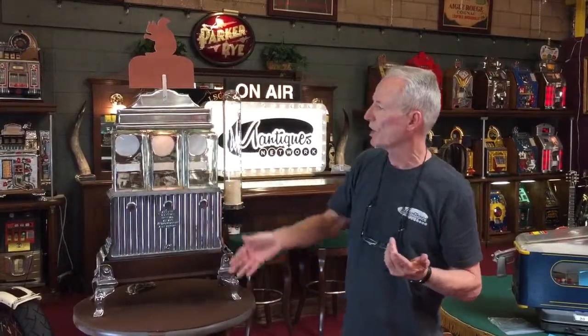Just an absolutely beautiful machine. It stands just a bit over three foot tall. It's got beautiful locks on it. I do very well with these — I can't seem to keep them in stock. There are a lot of work to build, but it's absolutely stunning.